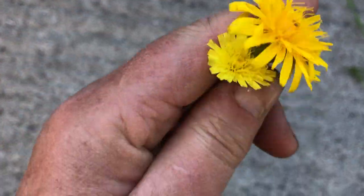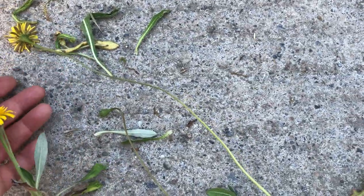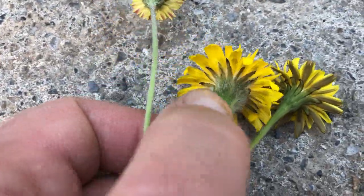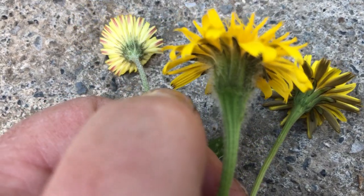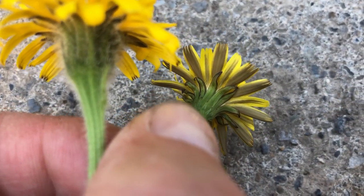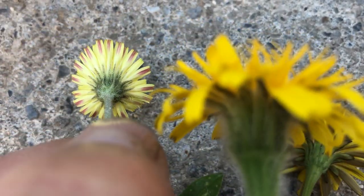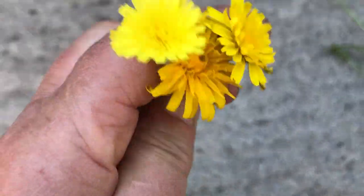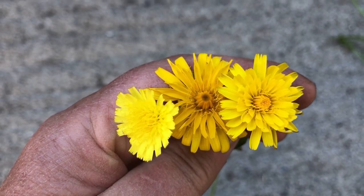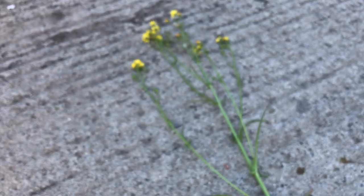If you look at the underside of all three, they're different in how the green goes up the flower head. You can see that one is different from that one, which is different from that one. And if you look at them like that, you can see there's a color variation in the difference.